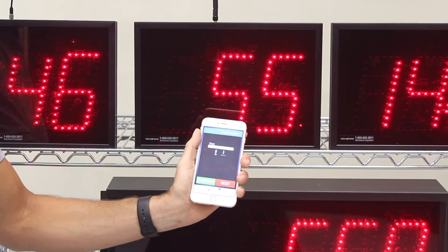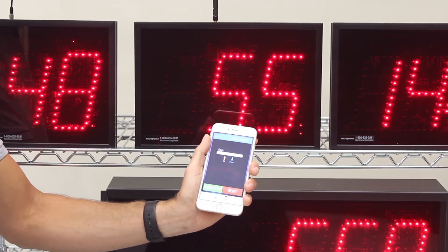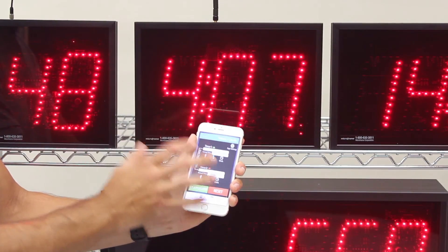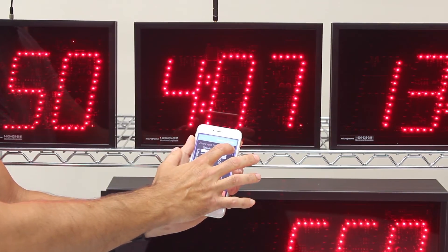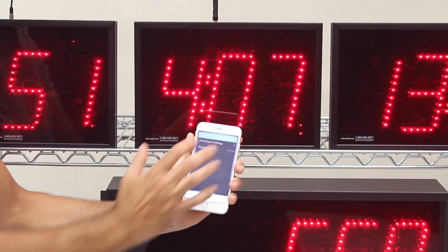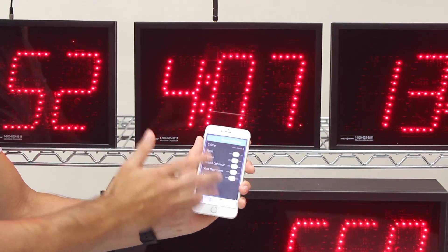You can turn your phone off and come back — all the brains and the timer are in the display itself. So this app is used merely to configure the display. You can go into the app settings and configure detailed events like the chime and the different parts of the display right from your app.